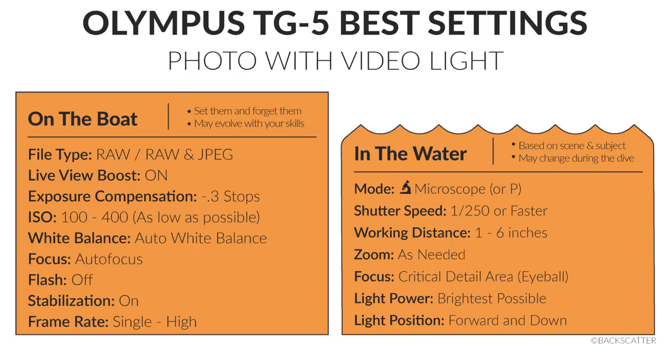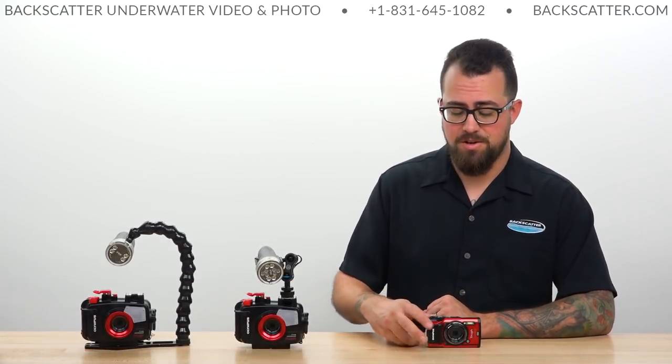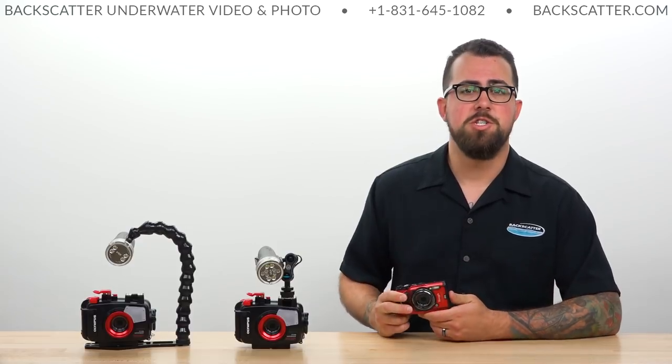Here are the settings you need to know. We've broken these settings out into on-the-boat and in-the-water settings. We basically do this so that it minimizes the amount of what you need to manage during your dive. You can download these as a helpful PDF cheat sheet at the link in the video description. Now we'll spend the rest of this video breaking down exactly what these settings are and how to achieve them on your TG-5.